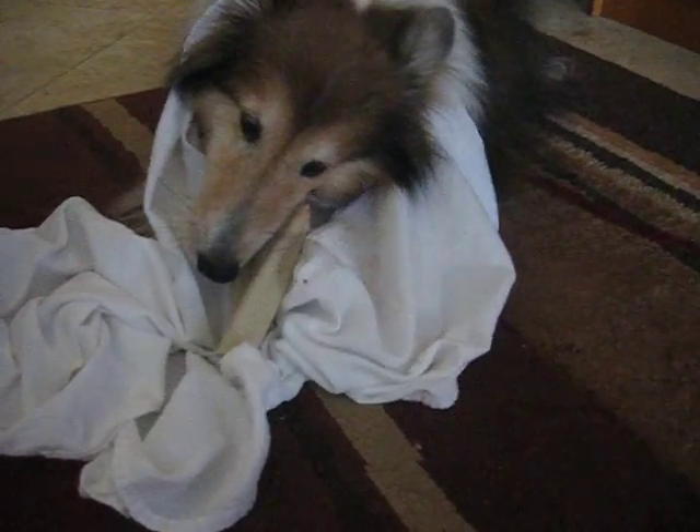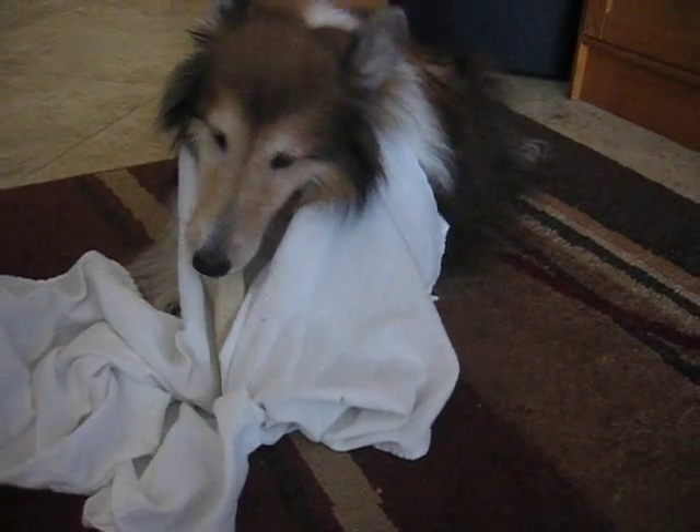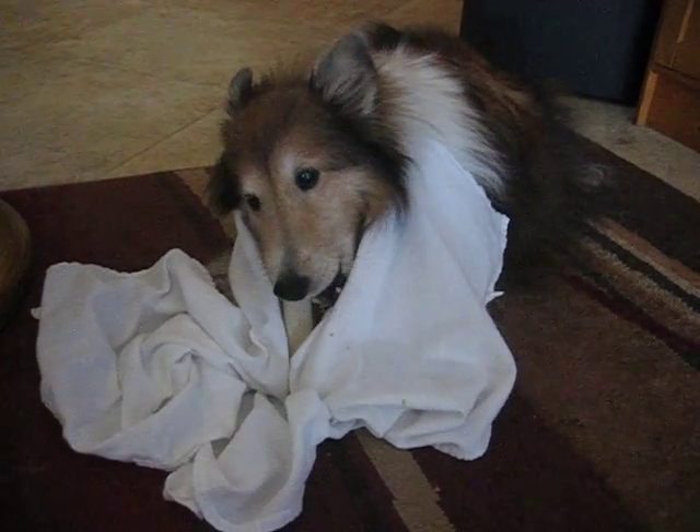You can see how messy it is. Gosh, that's so cute, that's so cute!